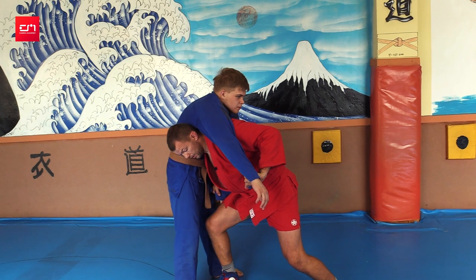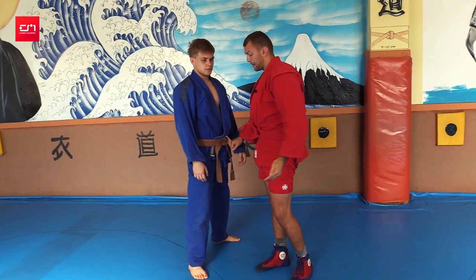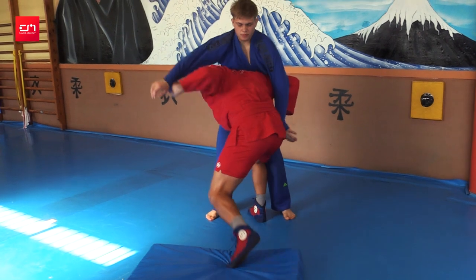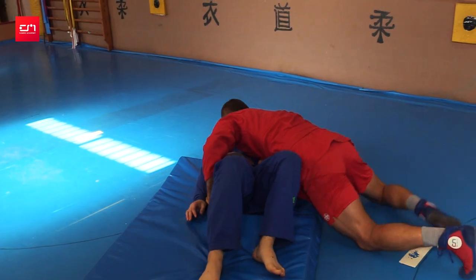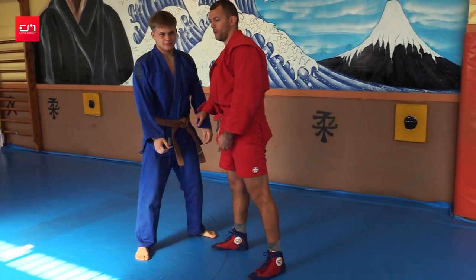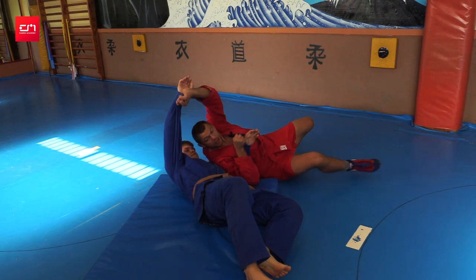Arms are pulled. Look at my legs — the front leg is already between his legs, and we step with the second leg and just arch. I hit him in the chest. If you pull hard, your shoulder kind of hits him in his chest — it's okay. We're wrestlers, not dancers. We'll survive. And immediately, without releasing grips, spin.